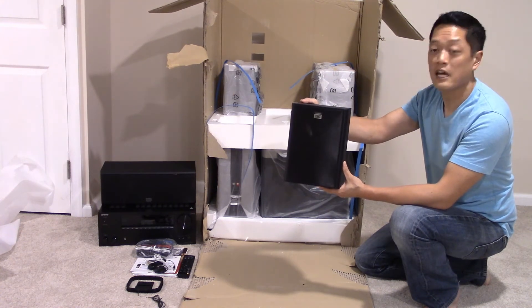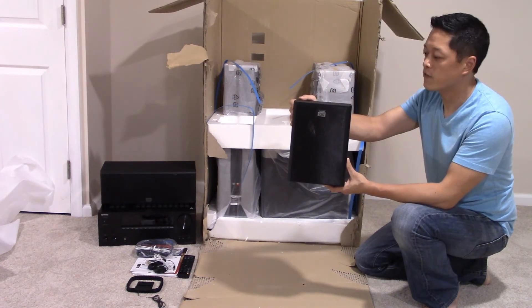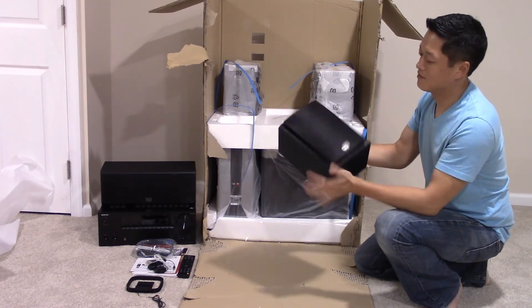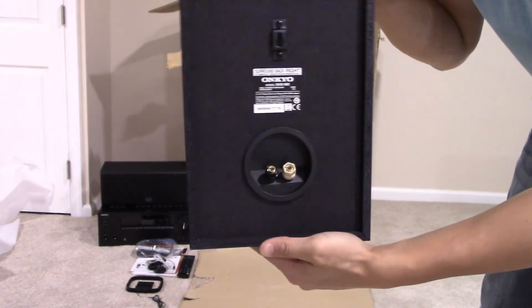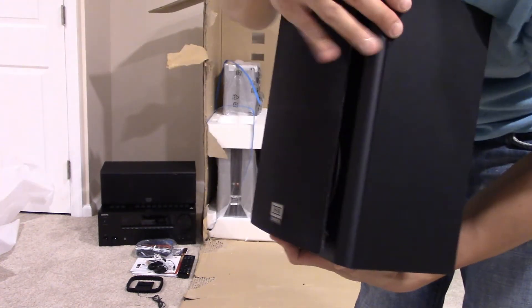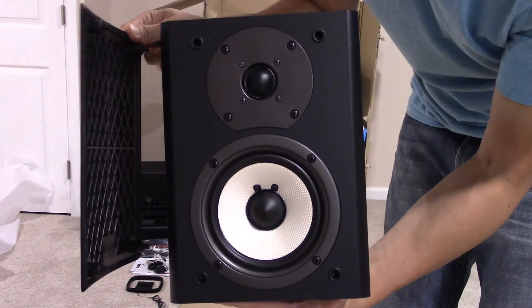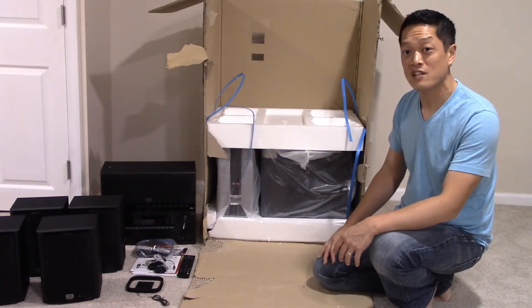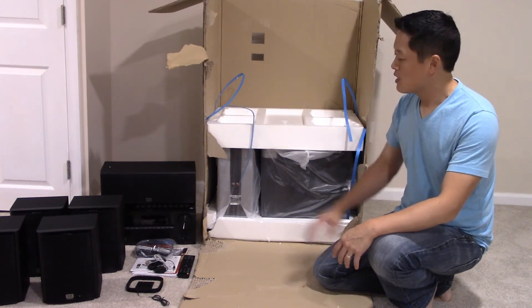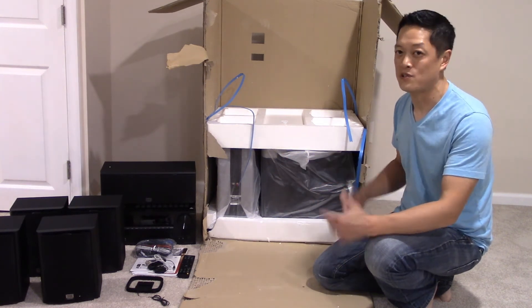Everything is very well-packed, protecting both the finish as well as the speaker itself. So this is one of the satellite speakers. This is a 7.1 system, so these four speakers will be used for your back right, back left, and your side left and side right. Here's a close-up — and here's the back. Let me take off the screen — and this is what the actual speaker looks like behind the mesh. So we have our receiver unboxed, the center speaker, and the four satellite speakers. Now what's remaining are the front left, front right, and the subwoofer.